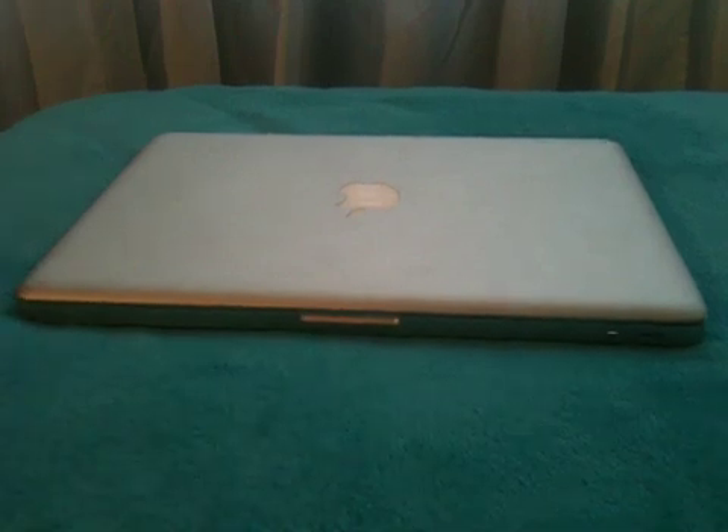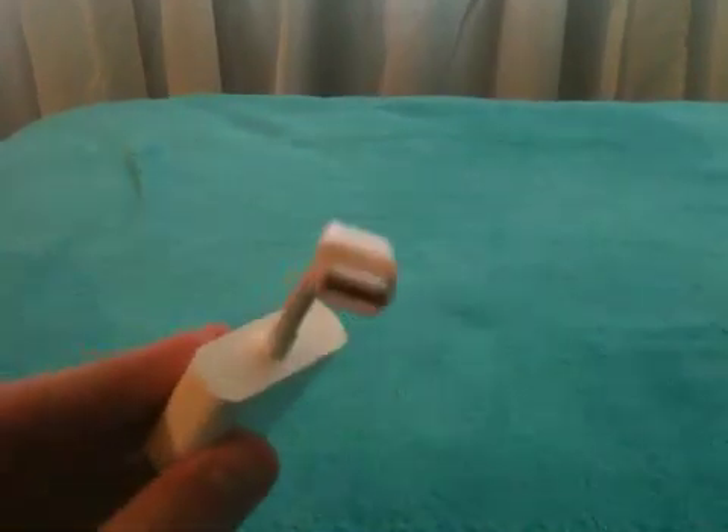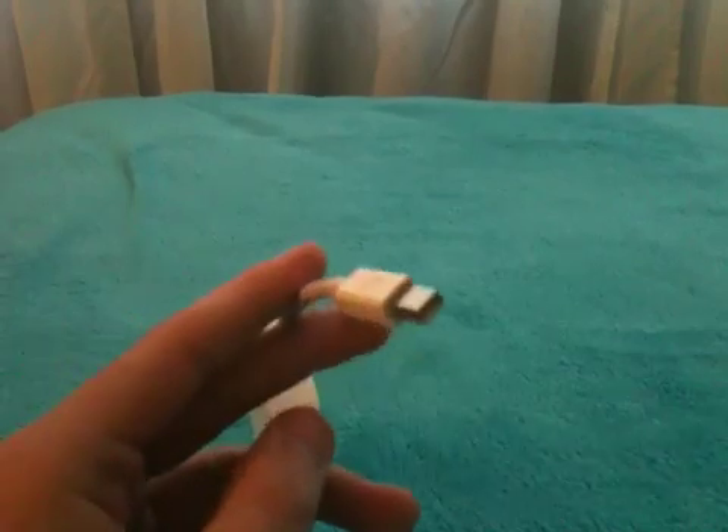So what you're gonna need is four components. Obviously your MacBook — we'll slide this to the side here. You're going to need a mini DisplayPort connector, and this goes into the side of your Mac.